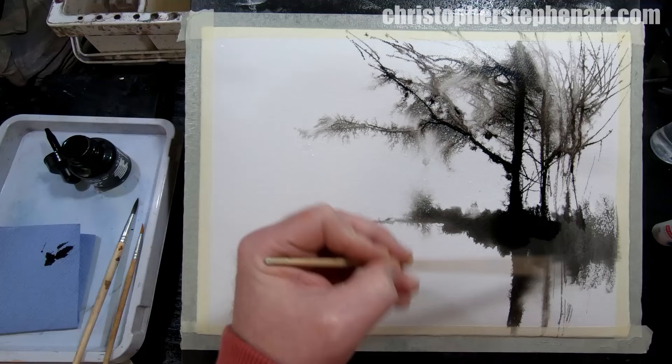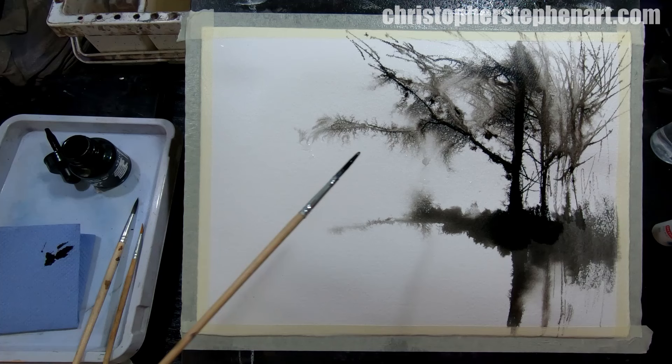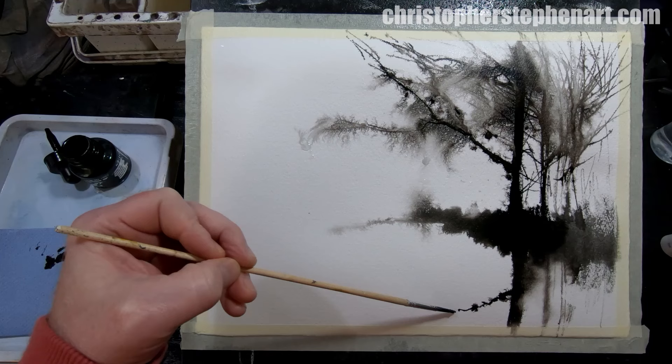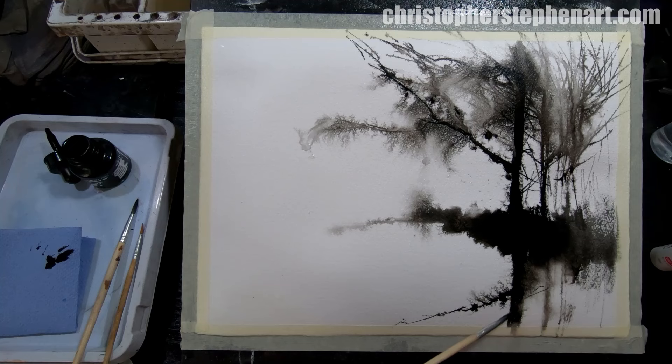A load more little trees, branches, grasses — whatever it is really. You can see there the way the water's kind of mixed with the ink on the top right — it's kind of created its own misty effect; I've not had to do anything to that at all, it just did it by itself. Fantastic technique. Just suggest a reflection of that large branch and a few more reflections there.